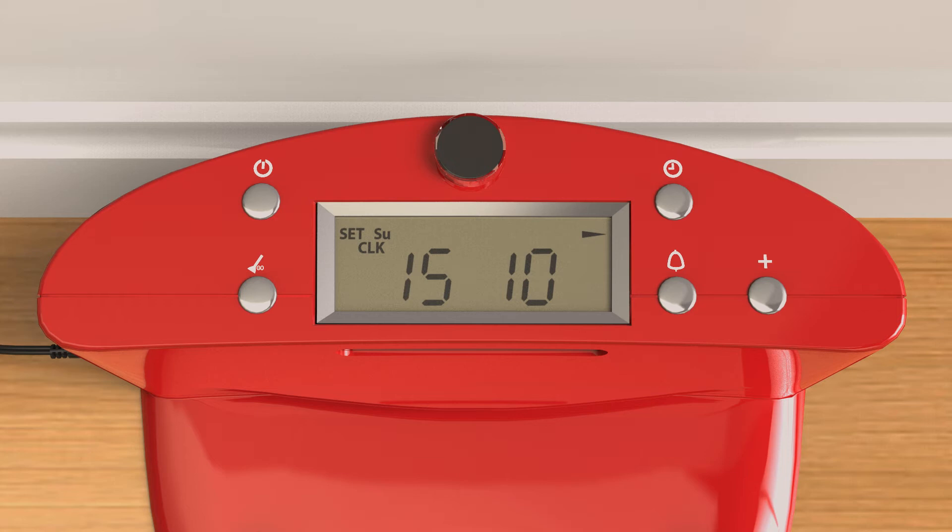Press the bell button to the right of the display and the minute digits will flash. Select the desired minute by using the plus button. Press the bell button once more and the hour digits will flash. As before, use the plus button to select the desired hour.